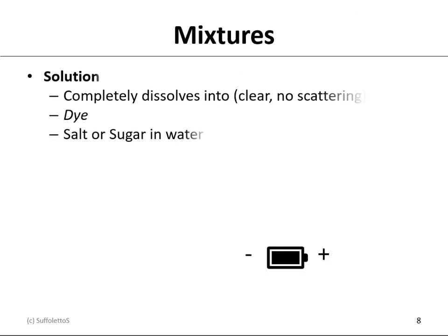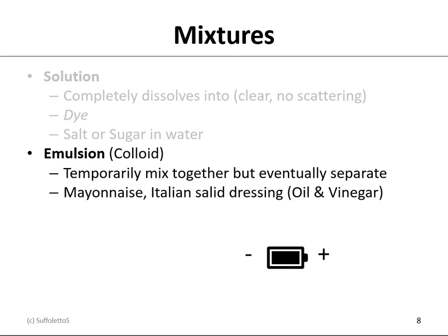Let's talk about chemical mixtures. You could have a solution, where you completely dissolve something into another so it's clear — it has no light-scattering properties. A typical example would be a dye. If you took salt or sugar and stirred it in water, it would completely dissolve and be colorless and clear. You can have an emulsion — the technical name here would be a colloid. It's a temporary mixture, but it will eventually separate out. Mayonnaise and Italian salad dressing using oil and vinegar would be a good example.